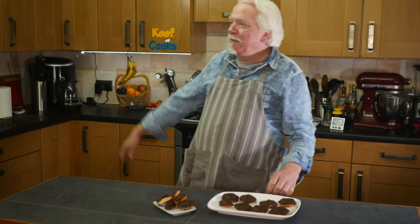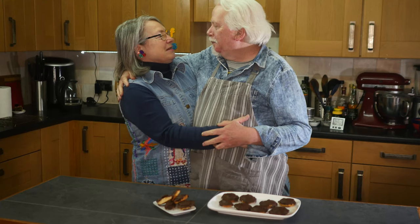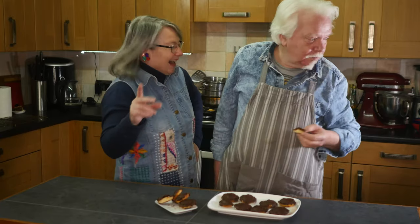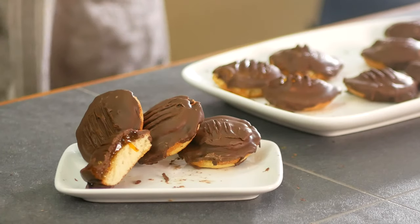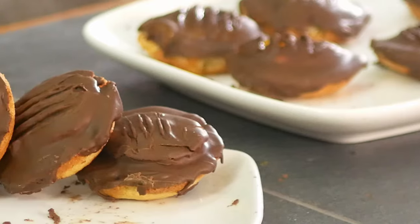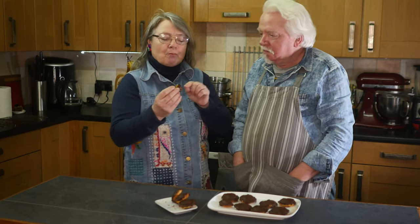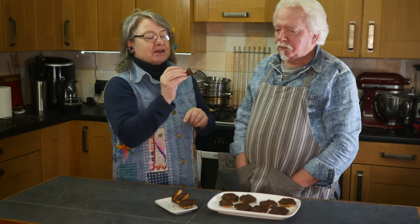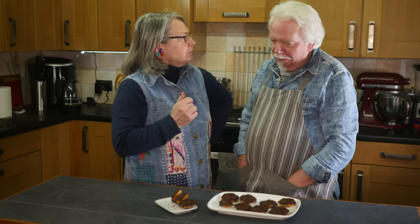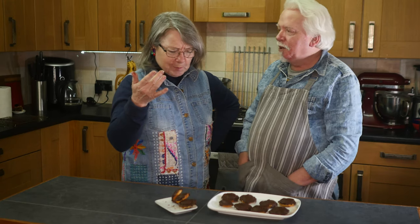Now it's taste test time with Mrs. Keef. The texture of the filling isn't quite like a Jaffa Cake, but the flavour absolutely is, and it's got actual orange zest in it. No prizes for neatness on the chocolate front, but yeah — I'm kind of impressed by those. I'll never do it again, but yeah. Cake, orange, and coated in chocolate — it doesn't get any better than this.